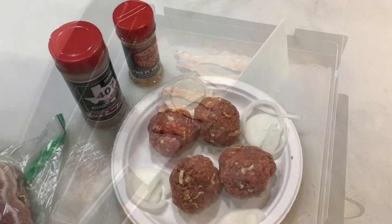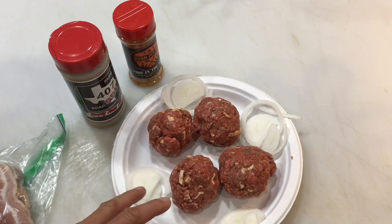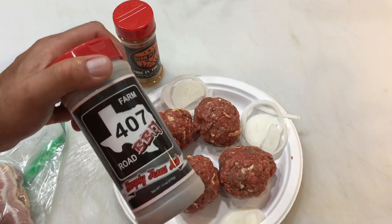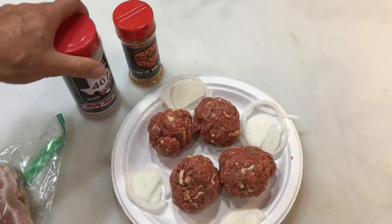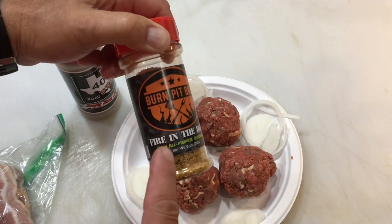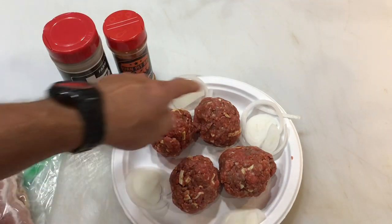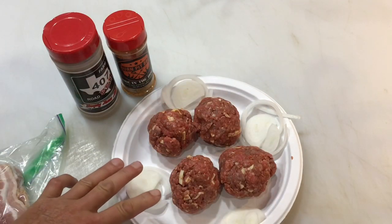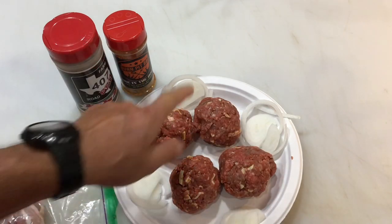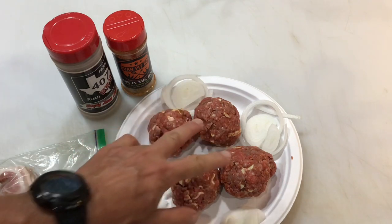I've got four burgers here, about a quarter pound each. I like to put my seasoning on the inside — a little bit of Farm7 pepper, and then some Burn Pit Barbecue spicy all-purpose. That's a veteran-owned company, www.burnpitbarbecue.com. I've got some onions, and the onions are going to go on first — well actually the bacon's going on first, then we'll start the onions, and then we're going to smash these burgers right into the onions.